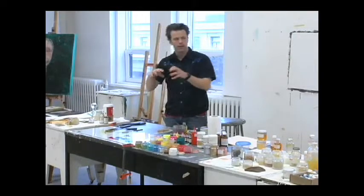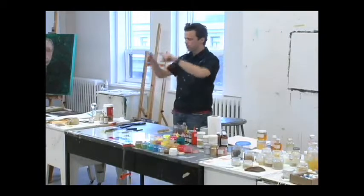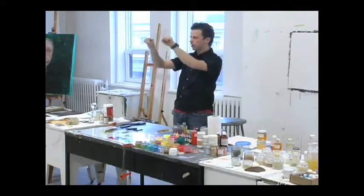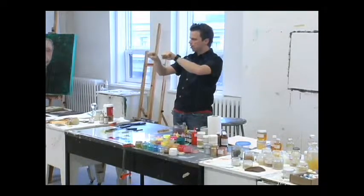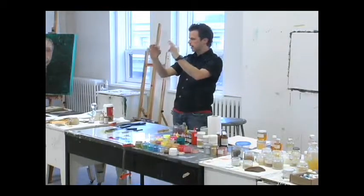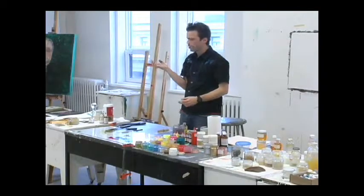And as the pigment gets more and more dispersed, your paint gets stronger and stronger. Because if you are looking at this space and I have a big aggregate of pigment — maybe I have four aggregates — and that's my color. But imagine if I break it down into eight aggregates in the same space, but eight smaller ones, then my color gets more vibrant.